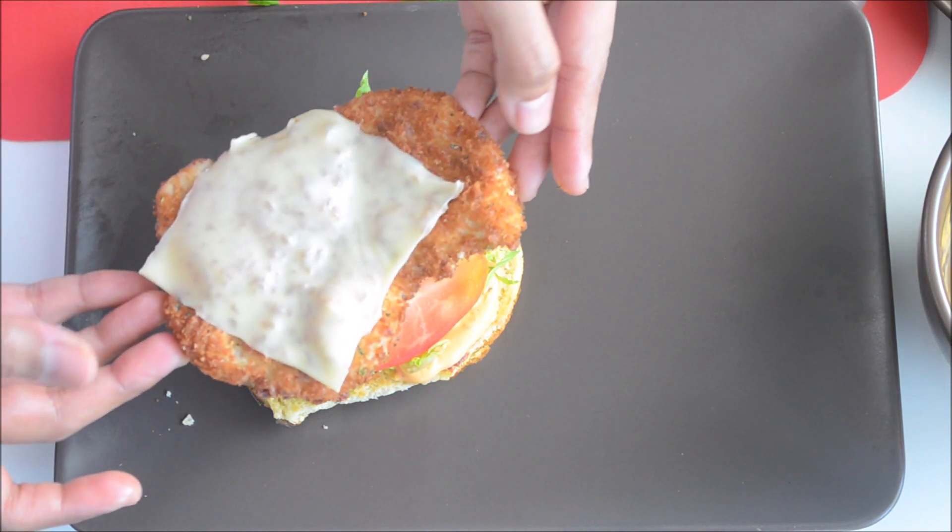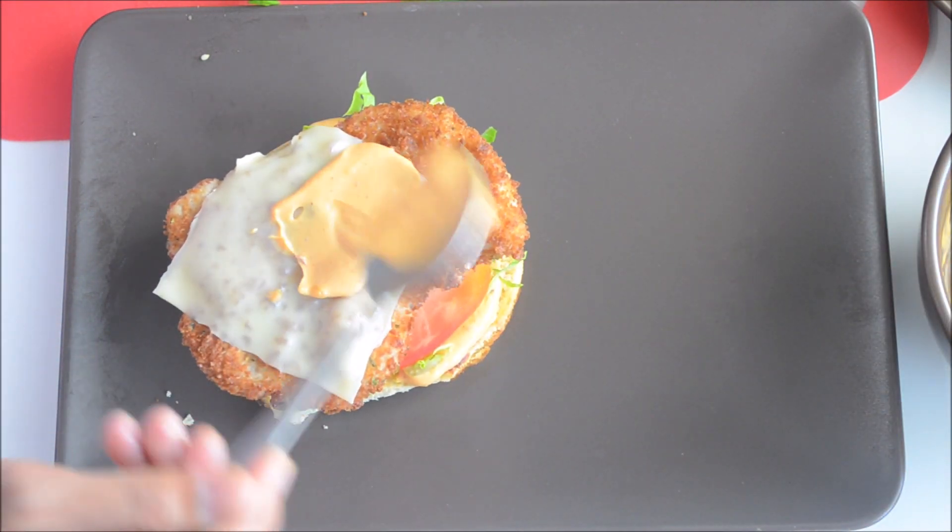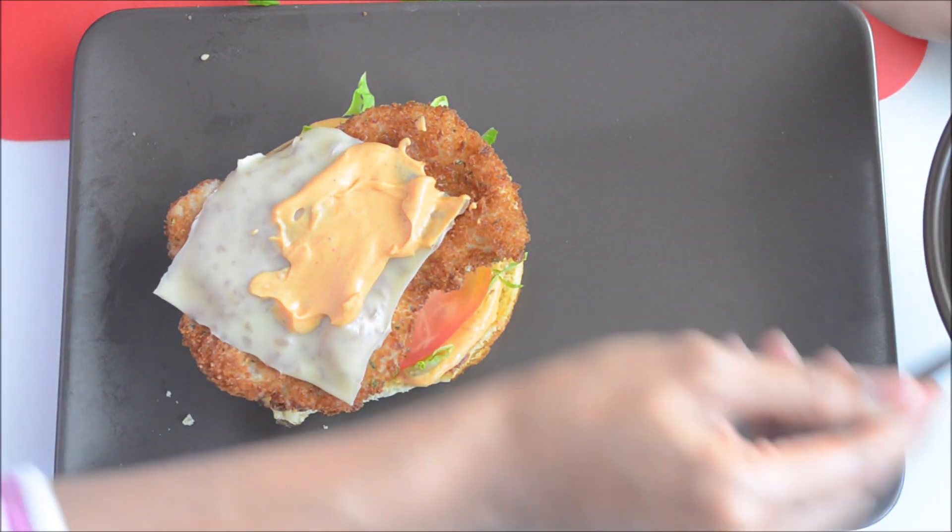Next comes in some tomatoes and finally the delicious crispy chicken. I'll throw in the rest of the sauce on top.